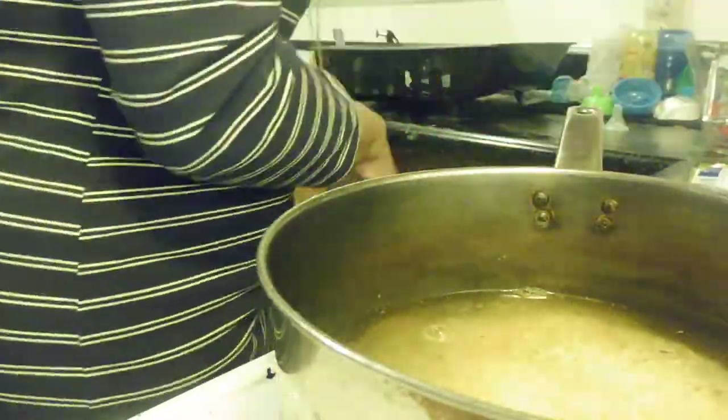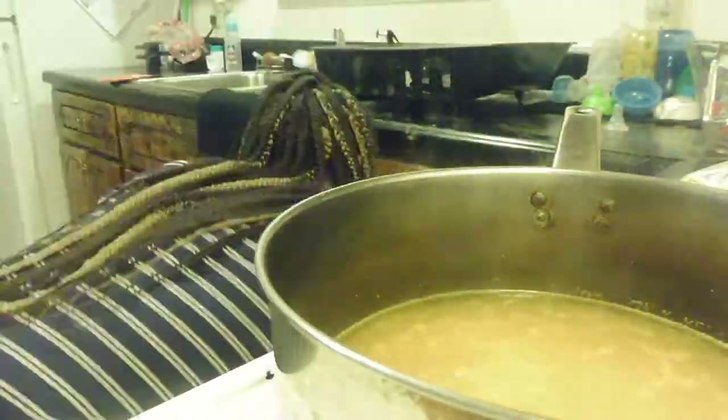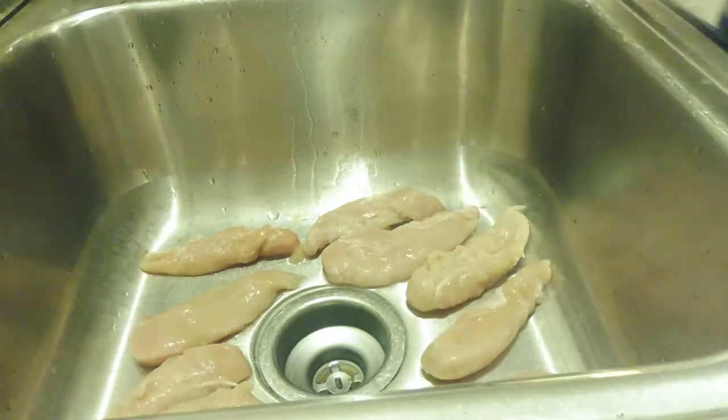Now that I have everything done, I'm going to go ahead and set a timer for 20 minutes so I don't overcook the rice. Now I'm going to go ahead — I've cleaned the chicken tenders and I'm going to get ready to season them up.